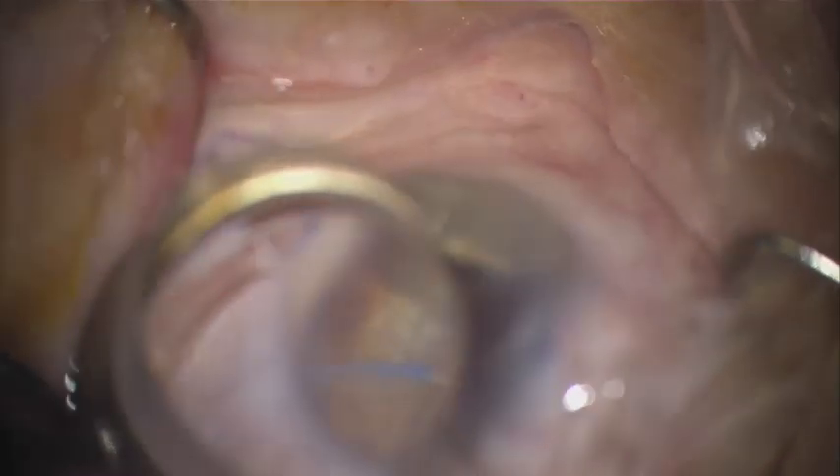Then we can turn the catheter around and then go in the opposite direction, superiorly, deploying the microcatheter into the Schlem's Canal and retracting. And that's the Omni.